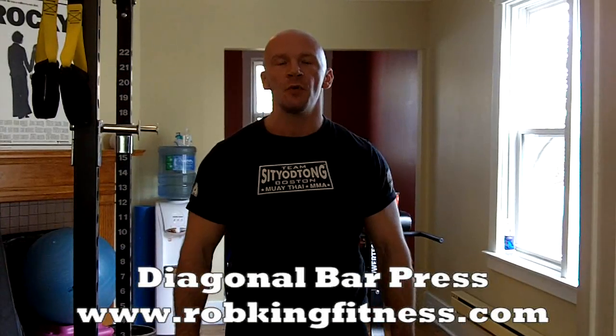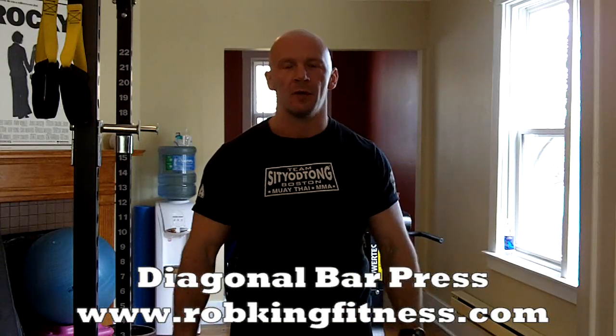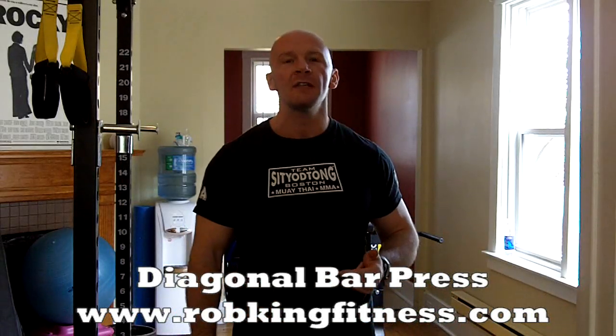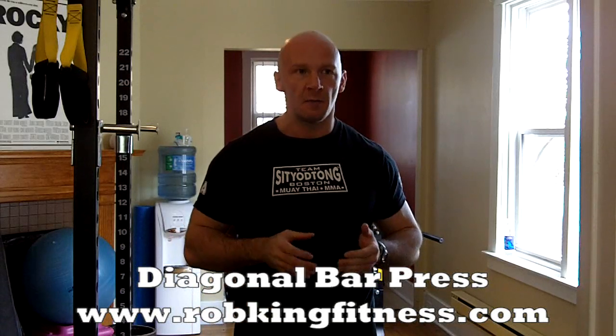Hey guys, bonus exercise number 2. I don't really know the exact correct name for it — just call it whatever you want. I call it diagonal press, bar press in the corner, whatever. You'll see what I'm trying to get at when you do it. Pretty similar to the standing push press, it's just that you're changing it up, isolating one side of your body, which I'm a big fan of.